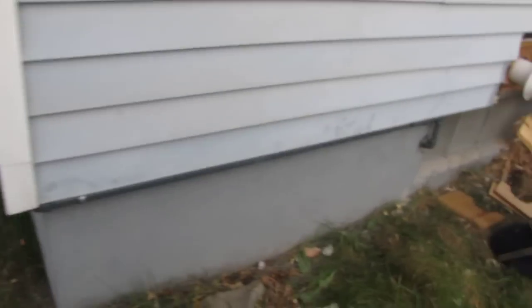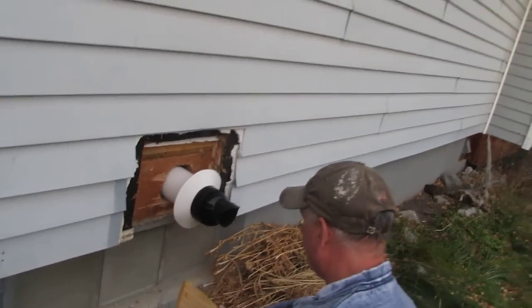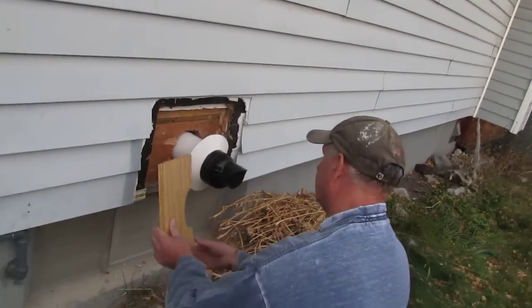Hi there, Josh the gas fitter here, just finishing up our job on a tankless hot water tank. There's your gas plate, comes around the corner and goes into the wall right here, and there's the venting for the Rinnai hot water tank. Now we'll go inside.